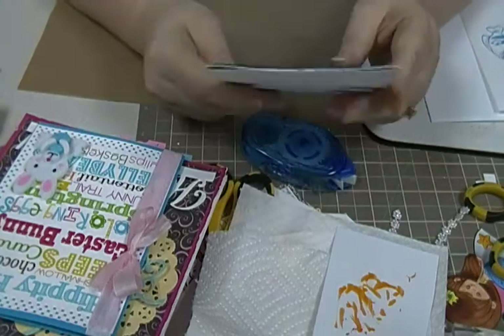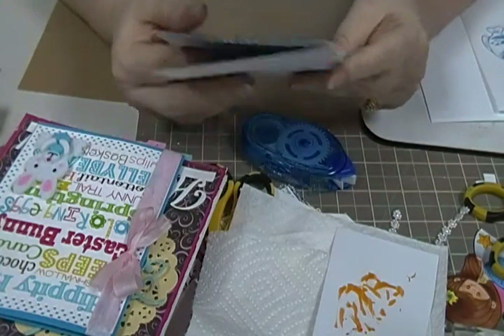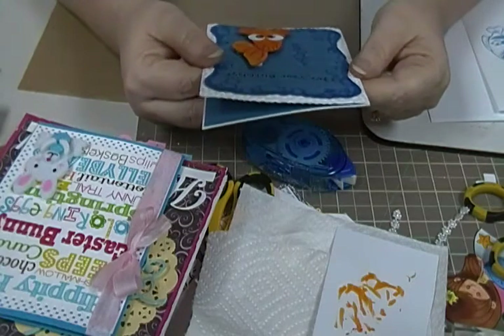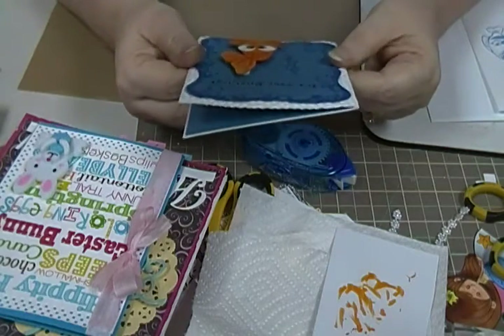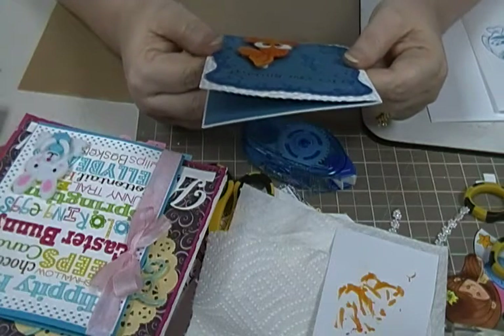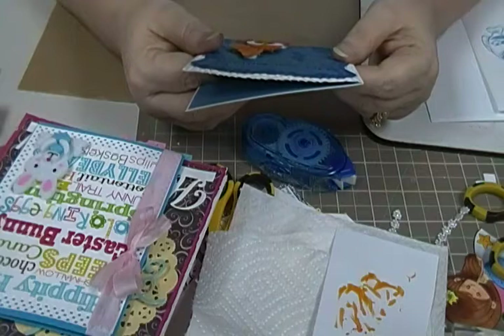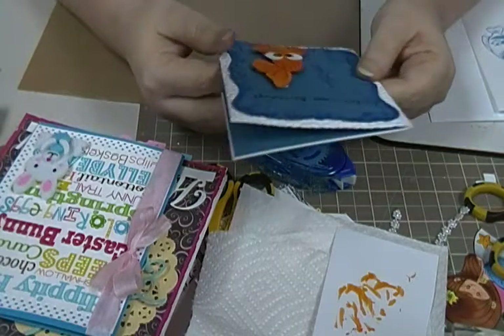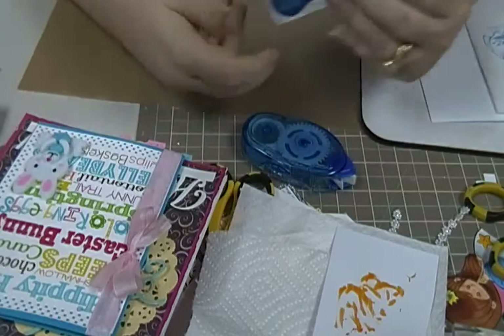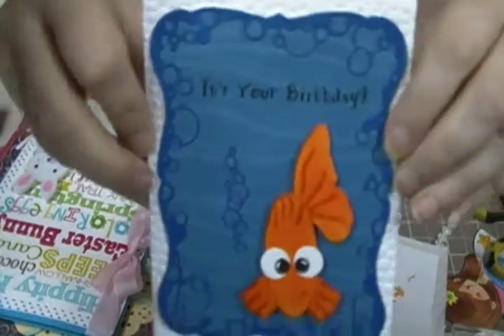Hey guys, it's Scrappy K Sue. I'm here to show you a birthday card I made for my grandson — he turns two today, it's April 23rd, and he's just getting so big. His mom said the theme this year for his birthday was fishing, so I made him a little fishy card.